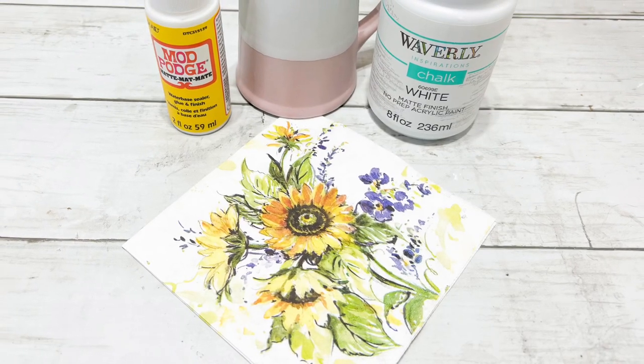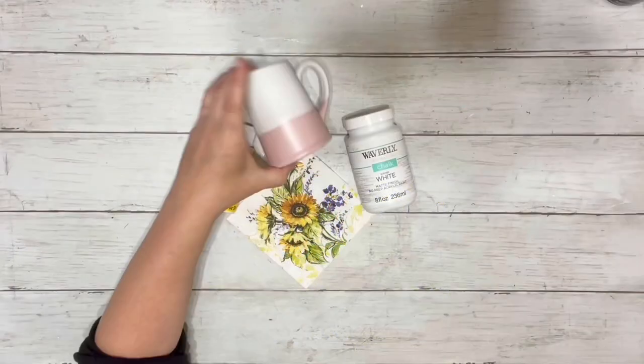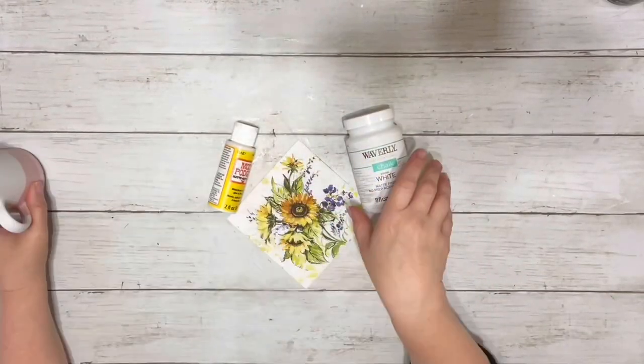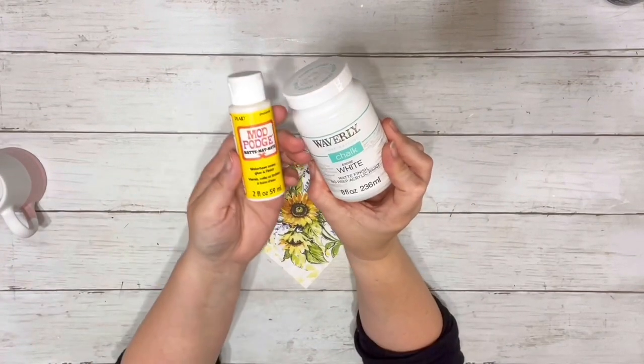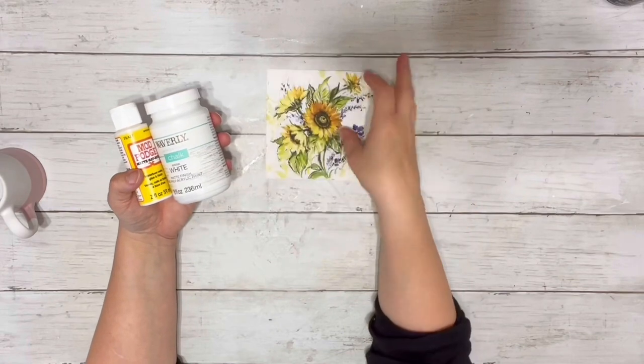Hi everyone, it's Beth and today I'll be making over one of the little clay pitchers from Dollar Tree. I grabbed one of these clay pitchers, used some Waverly white chalk paint, Mod Podge, and this napkin I got from Amazon.